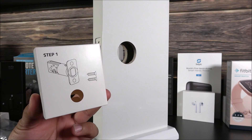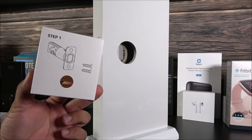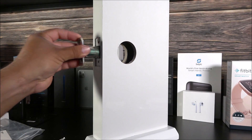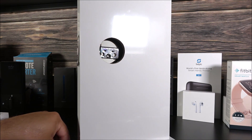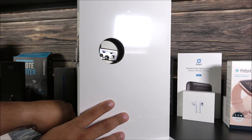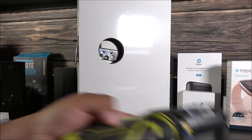Step one contains the deadbolt with two Phillips screws. This side of the deadbolt says 'up,' so you're going to insert it facing up into the door, and then we insert the two Phillips screws that came included.